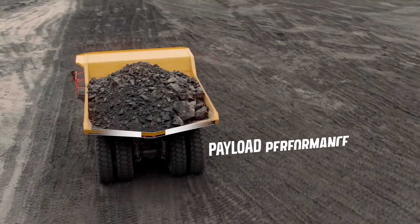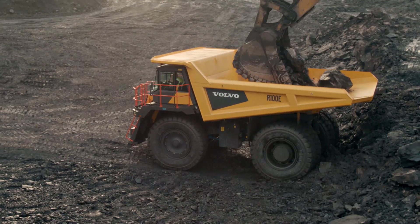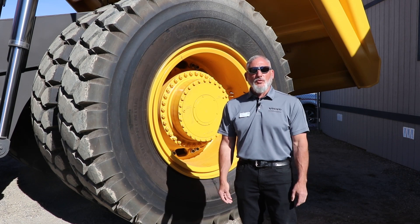It creates a very stable ride for the operator and also for the person loading the truck, whether you're loading with an excavator or a wheel loader. It creates a really good load profile for that operator to get a nice full load in the bed.